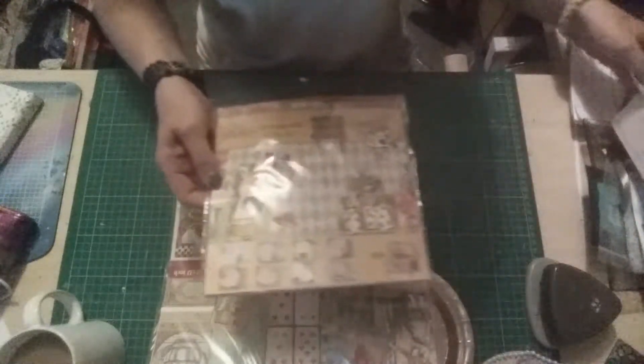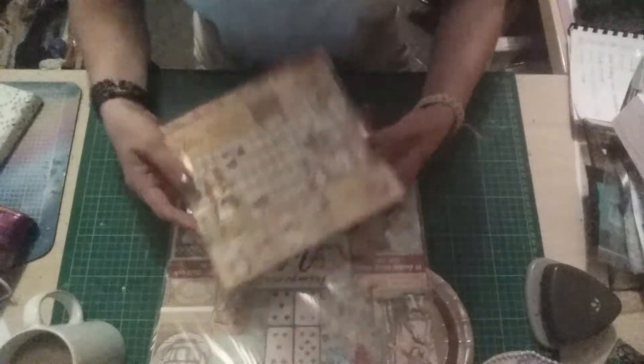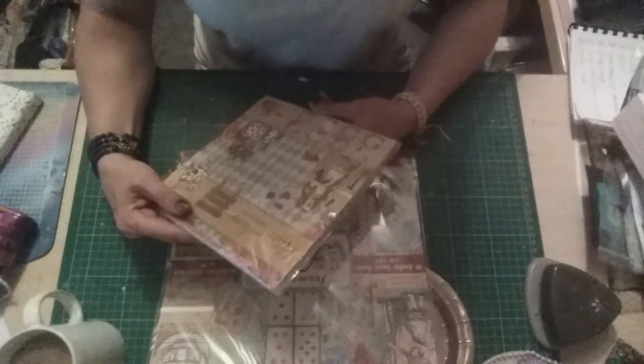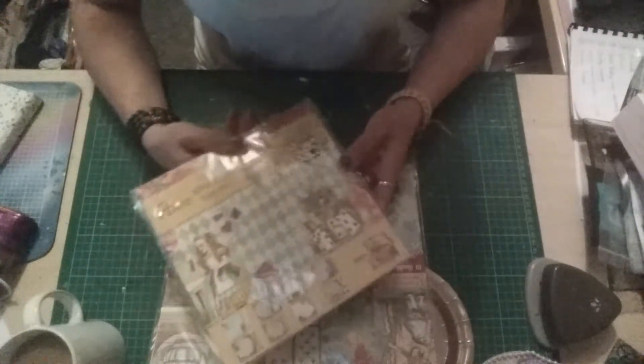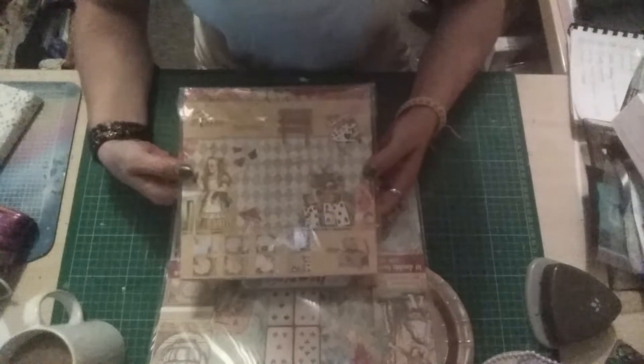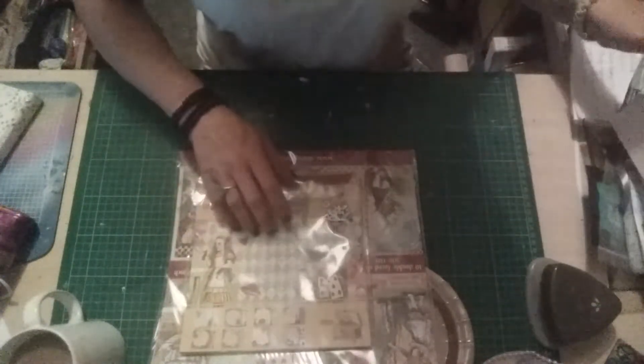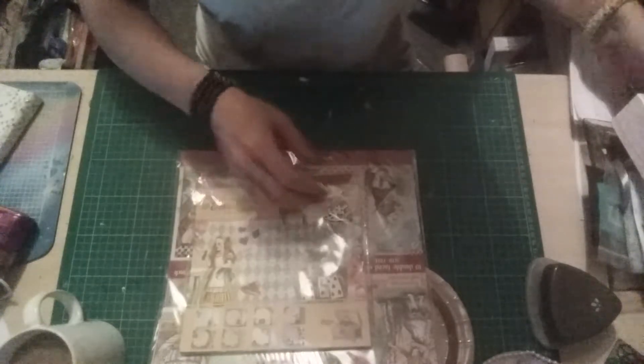I picked up this Alice in Wonderland book for about five pounds from Debbie's D Stash on Facebook. That was a lot more value for money.